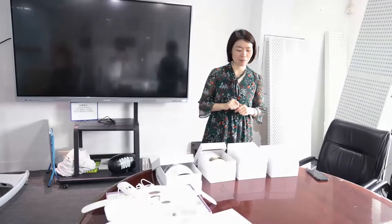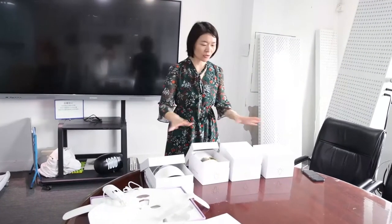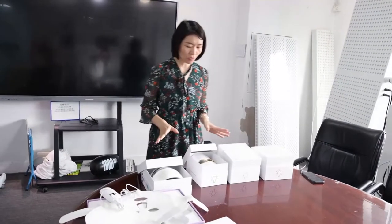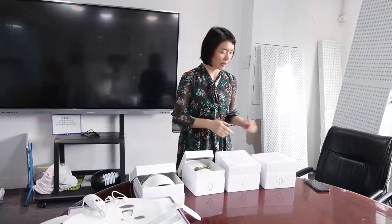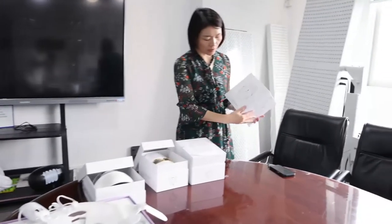Hello everyone, Nicole here. Today I would like to introduce my company's LED mask family. So here you can see a total of five items, all are LED masks. Let me introduce them one by one. This first one is a three-color LED mask.